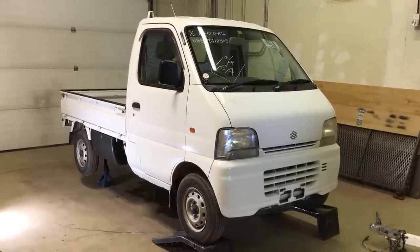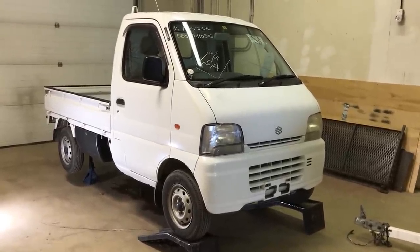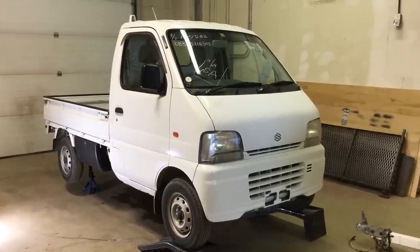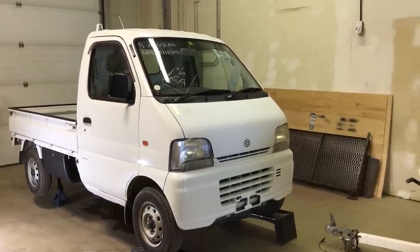Hey guys, Jeremy with Four Sons Off-Road. We get a lot of comments and questions, actually a lot of phone calls from all over North America, guys asking about just the simple maintenance procedures on their mini trucks.